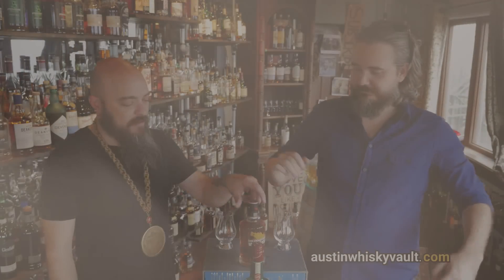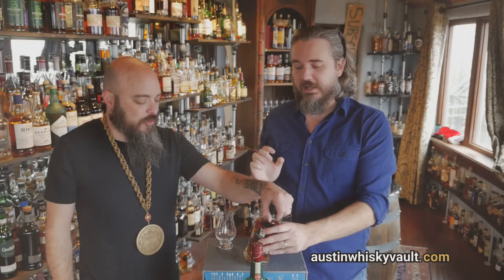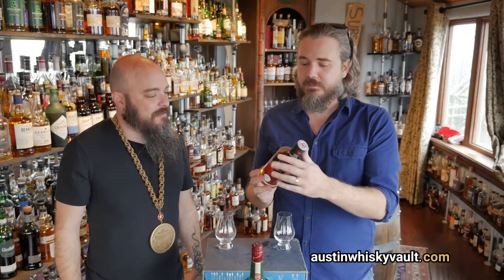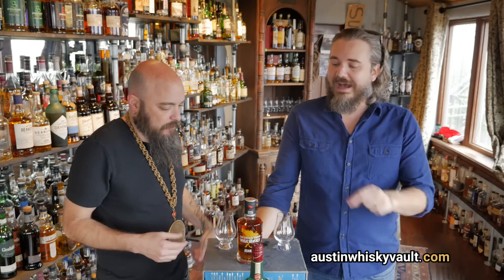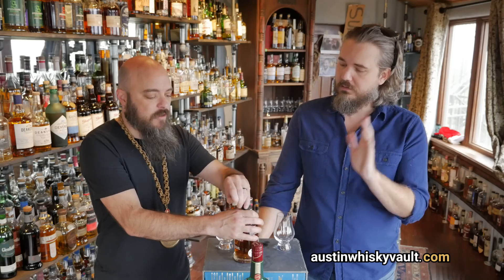So this is a wheat whiskey from Dry Fly Distilling. I have high hopes. Cask strength — which is pretty rare for a craft distillery, because it costs you money to not water something out. I don't know if I've had cask strength wheat whiskey. We don't have one in the vault at all. This is it.